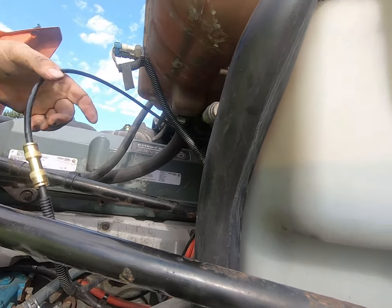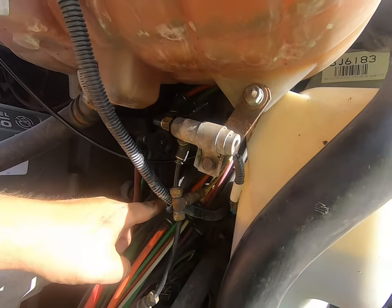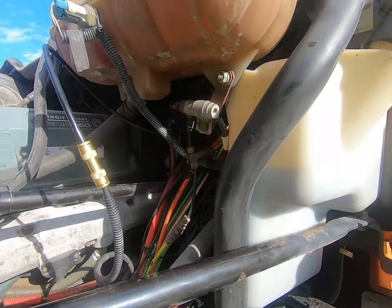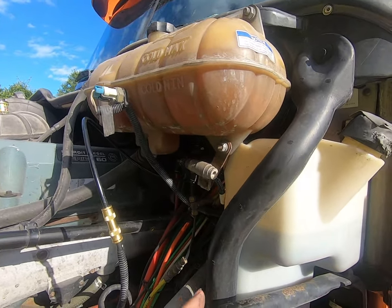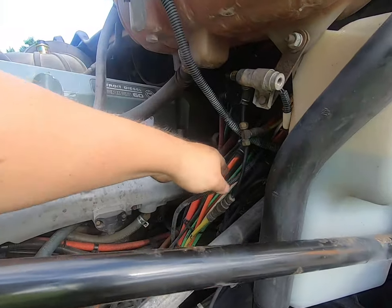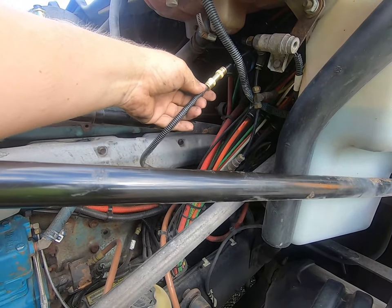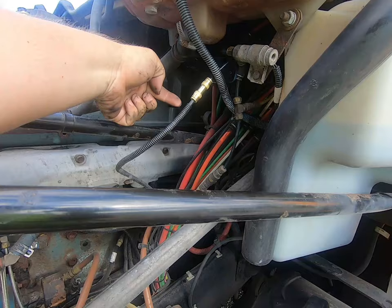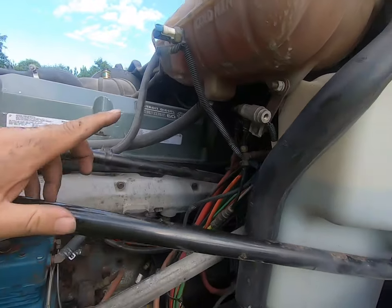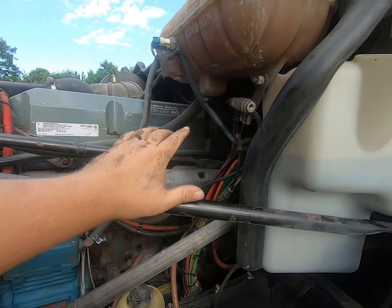We'll check all this for leaks when we're done. I'm going to pull the slack through from the cab side and zip tie it up to the other airlines that were already with the truck. Just before we move along - I mentioned this was easy to undo. All you'd have to do is unhook this and plug it right back into the solenoid and you're good to go, back to the way it originally was. Those extra lines can just hang there until you need them.